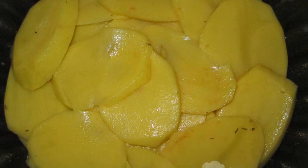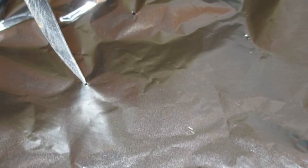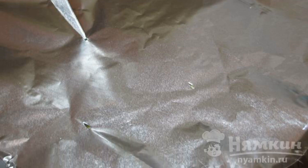Spread the remaining potatoes in two layers. Cover with foil, making several punctures in it. Put in a preheated oven at 150 degrees for half an hour. Then remove the foil and bake for another 20 minutes.